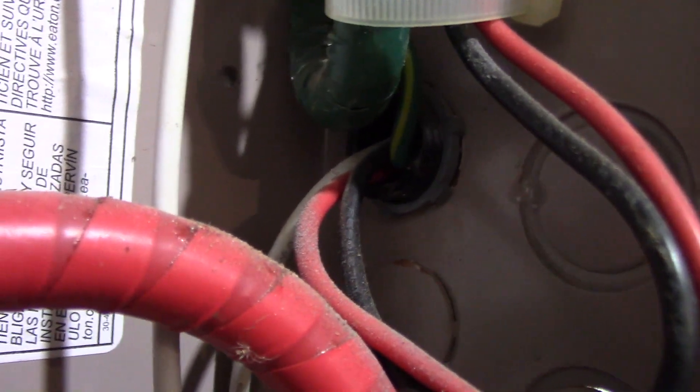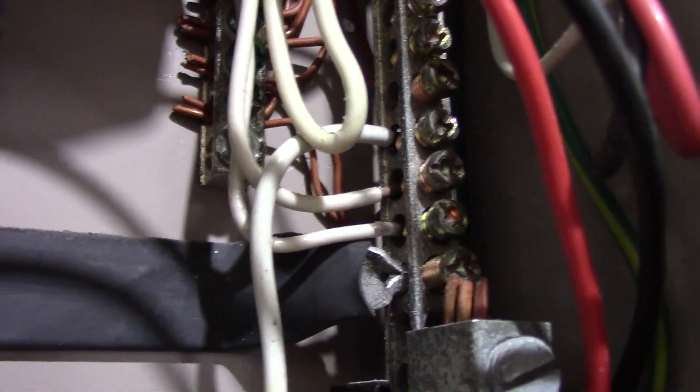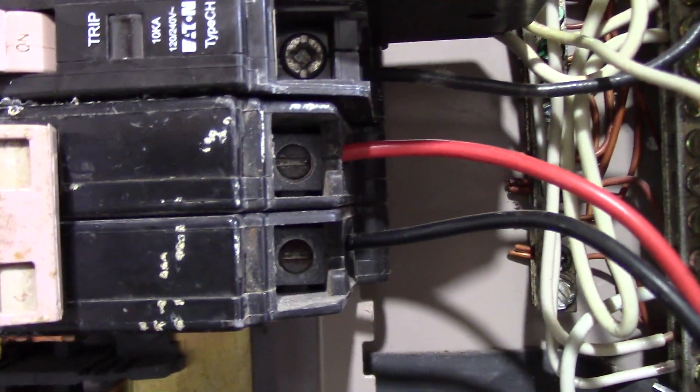The knockout comes through with a lock ring on it, and it has four wires: a red, a black, a white, and a green. The green will go to the green panel bus bar attached right to the panel where all your bare or green wires should be attached. Your white will go to the neutral bus bar, and your black and red go to the breaker itself — in this case a 50-amp two-pole breaker.